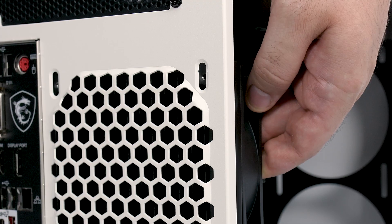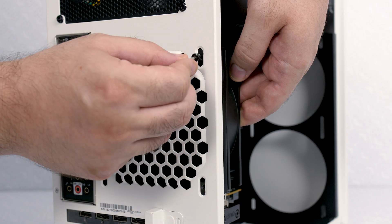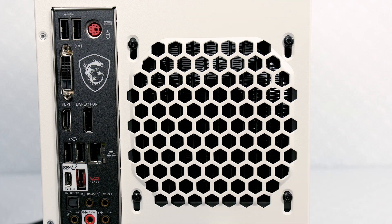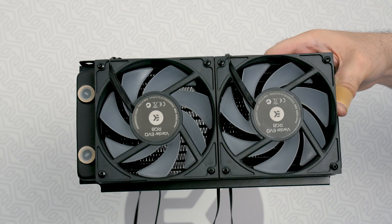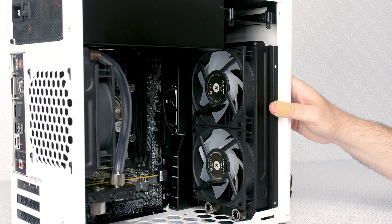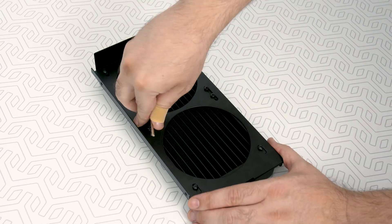Align the radiator holes with the ones on the case and use the Allen key that comes in the package. Sometimes it may occur that your case has a detachable mounting plate for fans or radiators, just like in Win 301, but the procedure remains the same. Use the large screws for fan installation and the smaller ones to install the radiator inside the case.